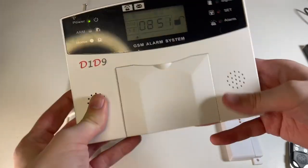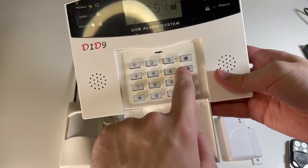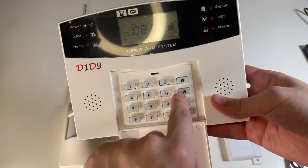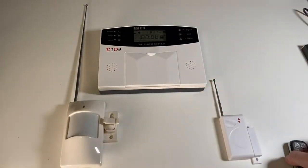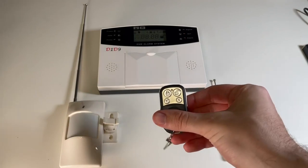Right now I have it unarmed, but you can arm it with a button on the keypad, or there are also multiple key fobs where you can arm it from.